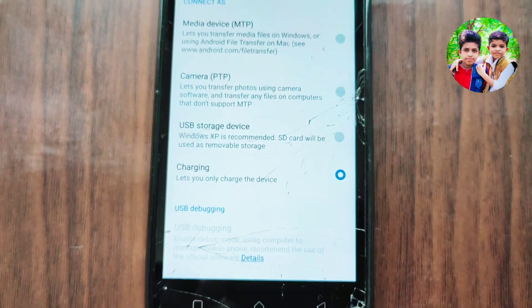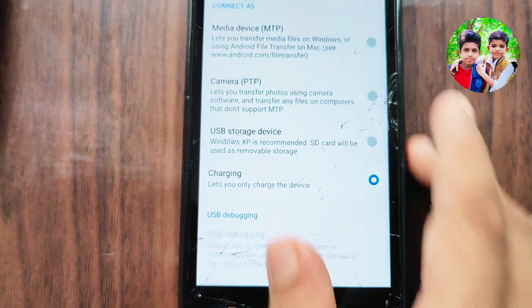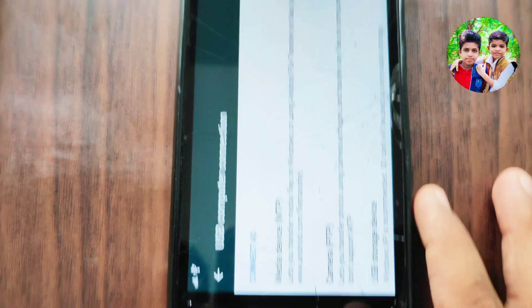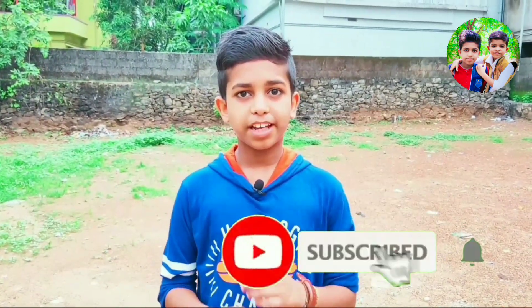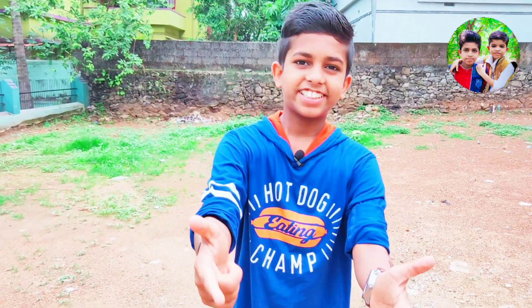If you have the phone, you can use the charging mode. I can charge it, you can charge it. Okay, put in the phone. Thank you.